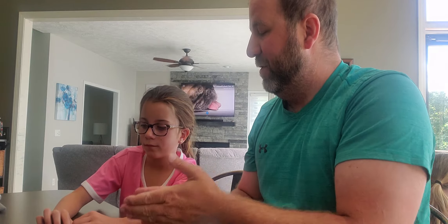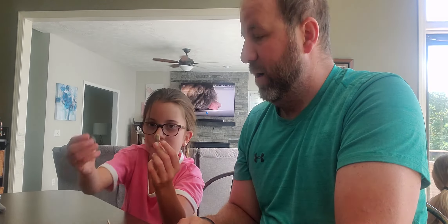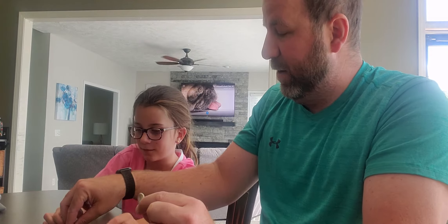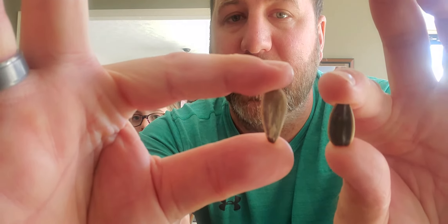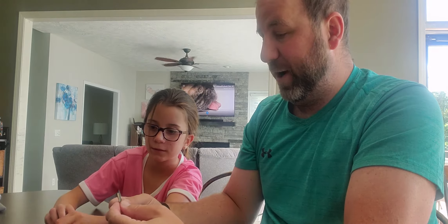We opened up a bag and poured some out. What do you see as differences so far? This one is bigger than this one. Yeah, the South 40 look in general bigger than the other ones. So you have South 40 here and Chinook here. If you notice, they're different colors too — Chinook is almost all black, South 40 is almost all white.